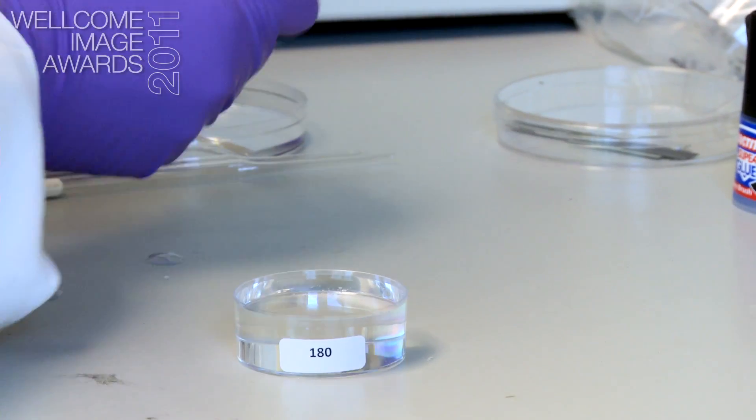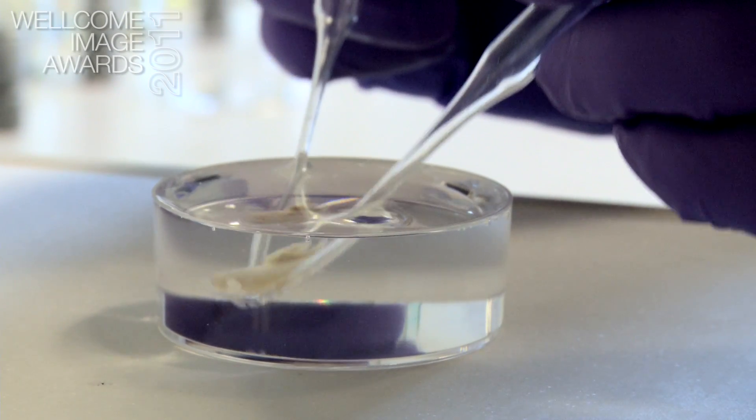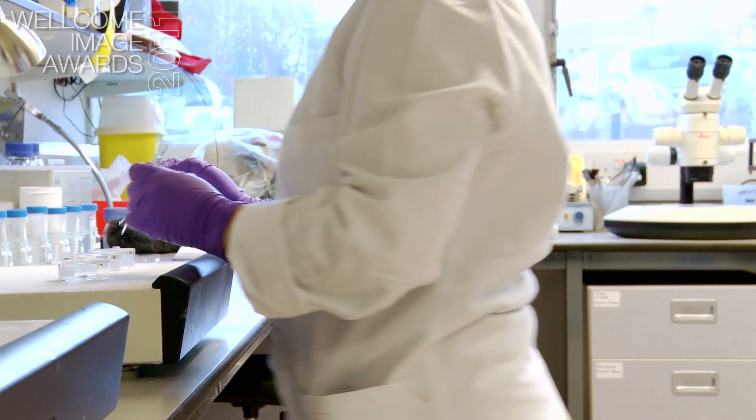The first step that's sort of OPT specific is to embed the sample in a gel so that it can be held firmly, so that when it's rotated within the machine we can rotate it to very precise positions.